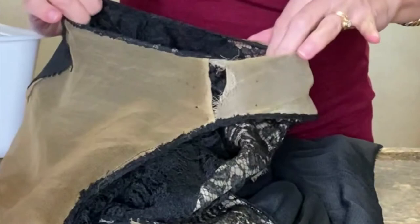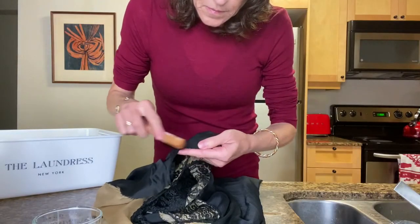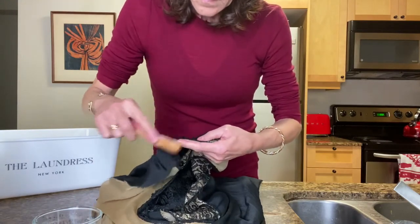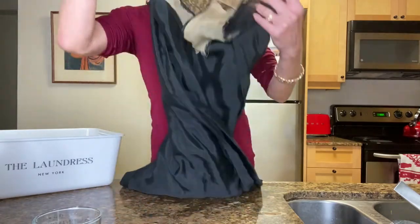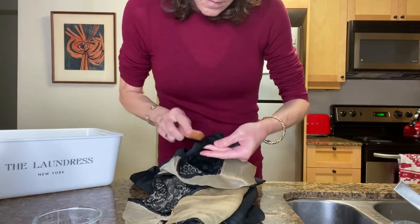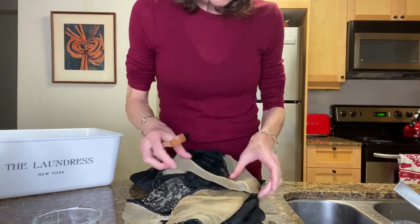At this point, I decided I'm just going to do it and then have that fixed afterward. I was already in for too much here, so I thought, let's just do it. I'm taking that stain solution and rubbing it in nice and gently, but pretty thoroughly all around the underarm area to try to get that smell out.